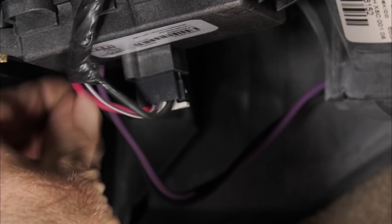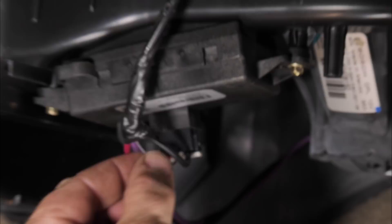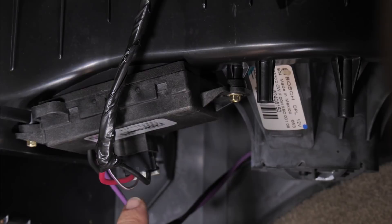We have a power input, which is a constant 12 volts, and we have a ground, which is always grounded. Then we have this pink wire in the center. This wire comes from the control head — it's the actual sense wire that tells the module from the head unit what speed to send to the blower motor.